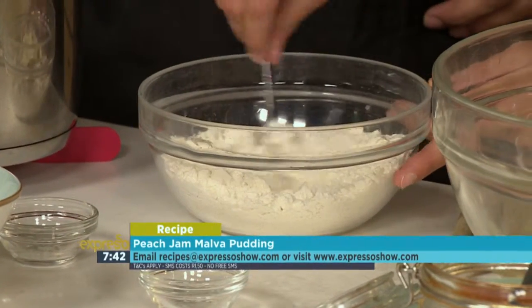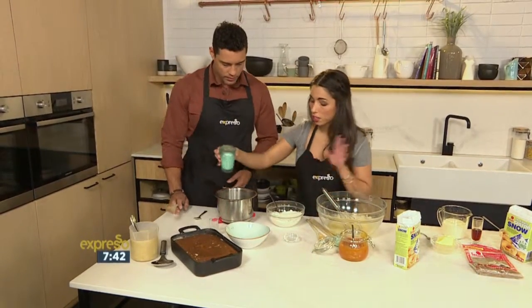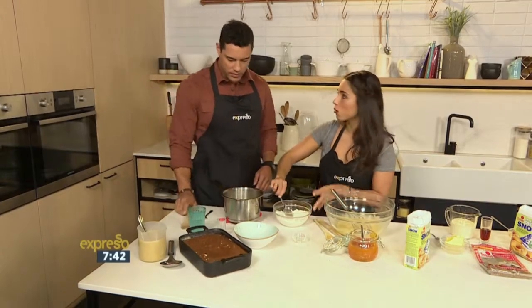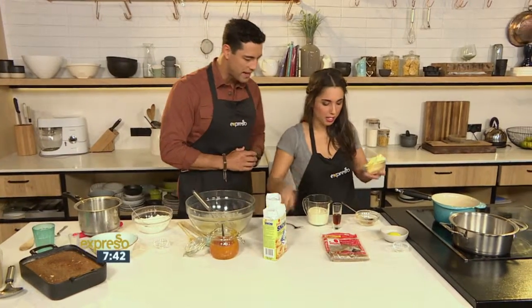We're just going to stir that together — very simple. We've also got some butter over here and some vinegar and milk that we'll put on the stove. The most important thing about this is making the sauce. The most important part of Malva pudding is after you've baked it, you pour a beautiful sticky sauce over it. That is the secret to a good Malva pudding.